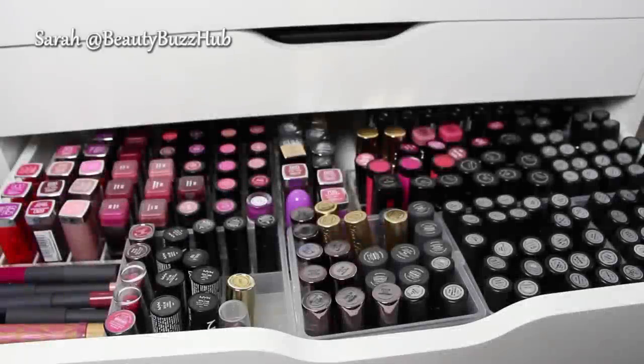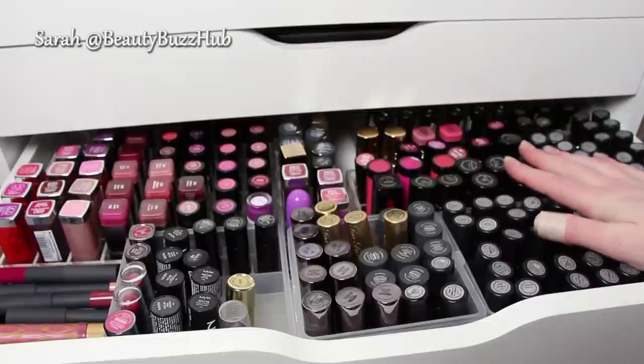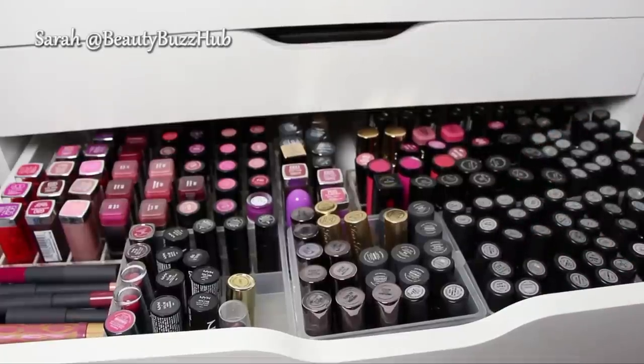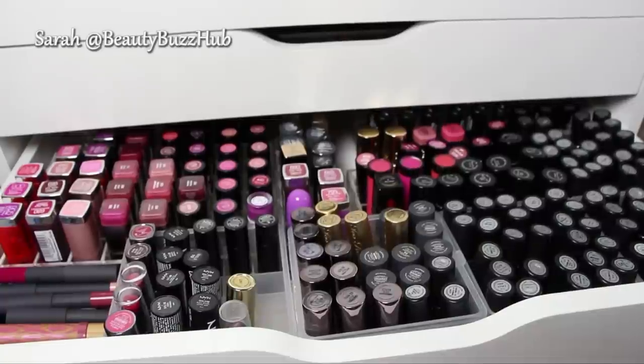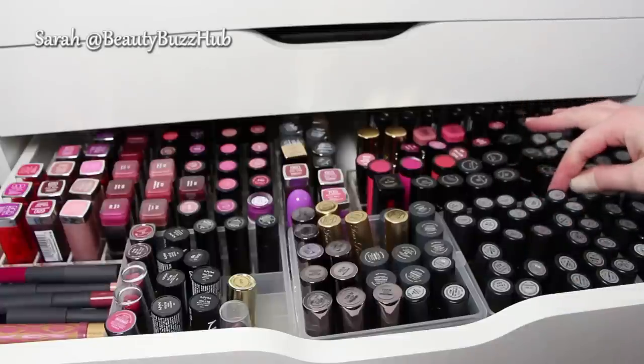Hey guys, welcome to my lipstick drawer. This is probably most of my lipsticks — there's probably a stray couple here and there scattered throughout my purse and my house, but this is most of it. So today's going to be focused on the MAC lipsticks, which are all over here. I'm going to be going through and swatching them and getting rid of ones that I just don't love — the ones that just don't bring me joy. I thought I'd start the video off by showing you the overview of the drawer and the different lipstick compartments and storage items, because I think they're pretty cool.